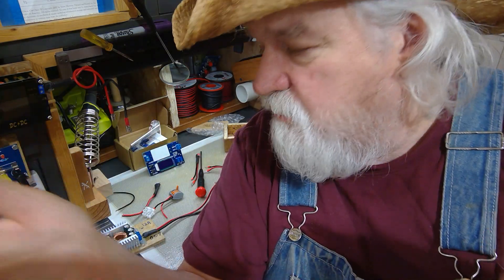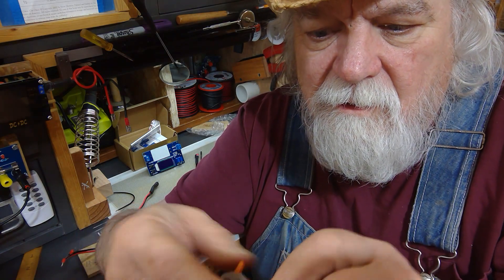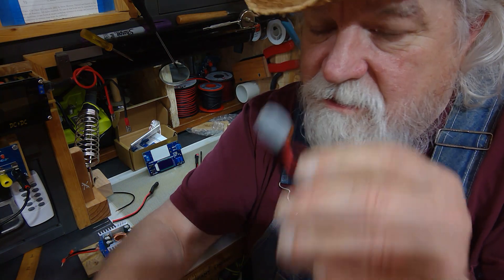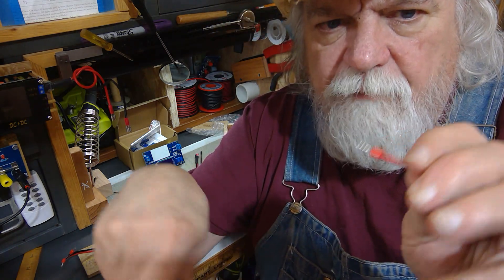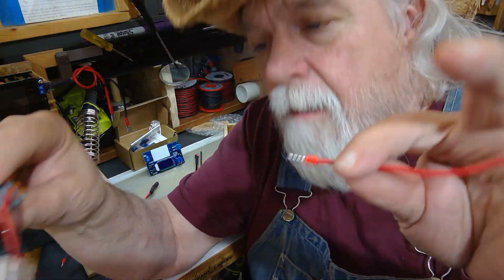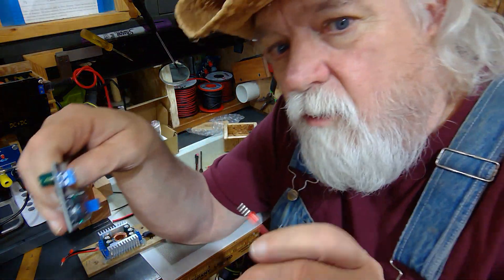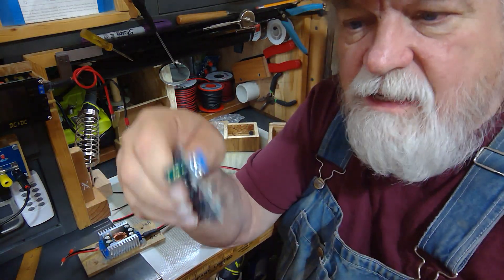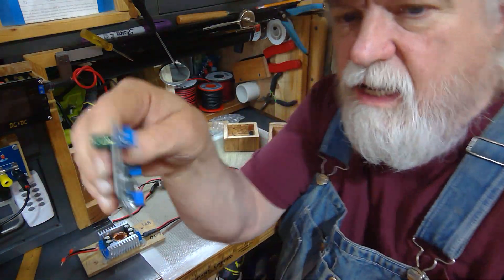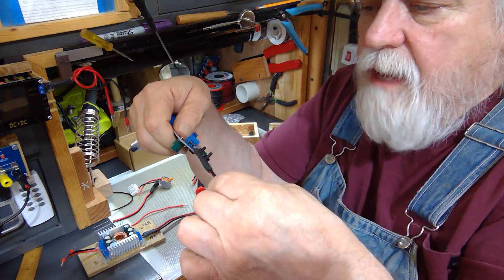Instead of dealing with multi-strand wire you're only dealing with one piece, which makes it really easy to connect things. You can also put one of these on and use a lever cap — it's handy to have these ferrules around for different gauges. Now we're going to take it to the next level so you have a fitting that goes into any of these modules, and I can move it to any of them — they'll all fit.